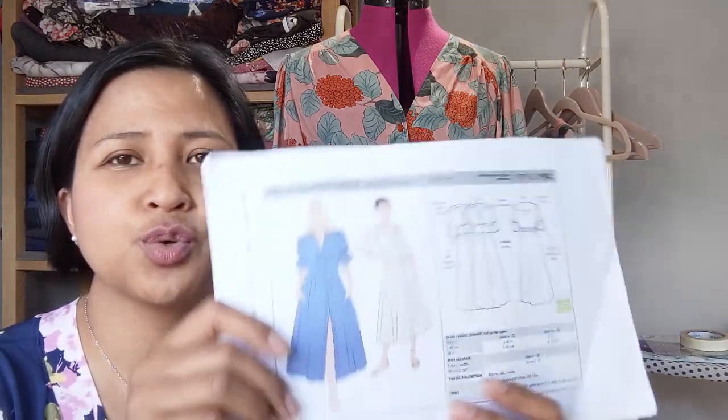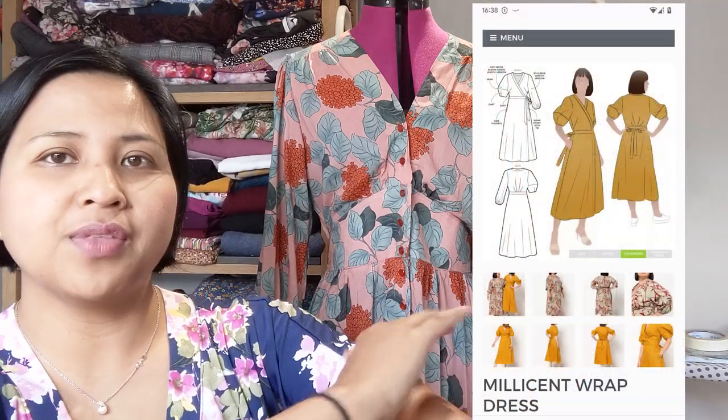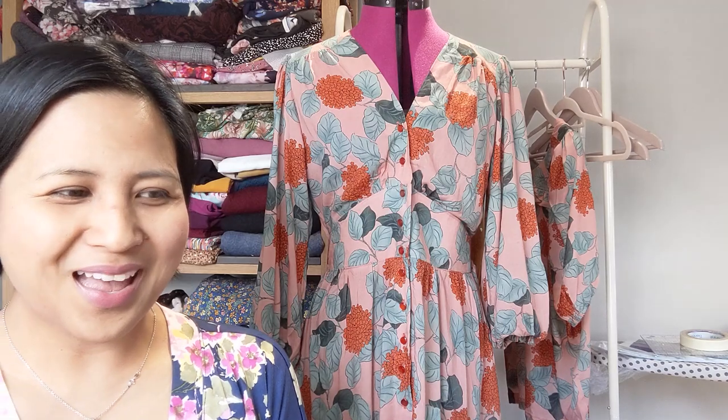Despite the lack of instructions I really enjoyed making this dress. I'll make a mental note to rewrite the instructions myself for my own reference. Having tried Style Arc, I definitely want to try more of their patterns — they have a huge inventory. I'm quite interested in the Millicent wrap dress, which has a beautiful bell-diamond shaped sleeve that I really want to try, probably in a plain linen so the design feature is more prominent.